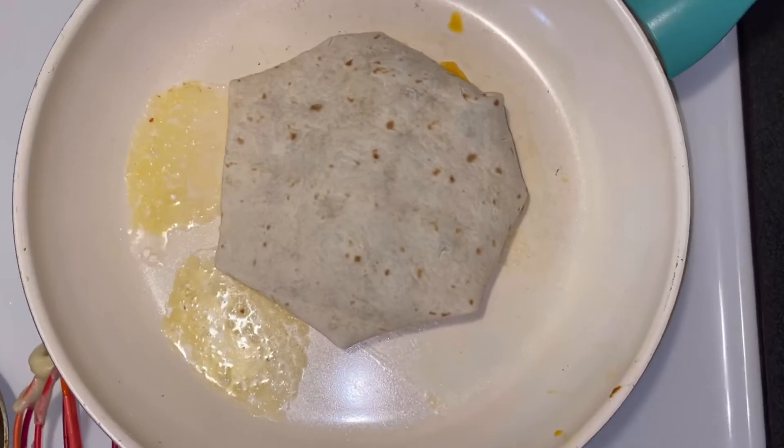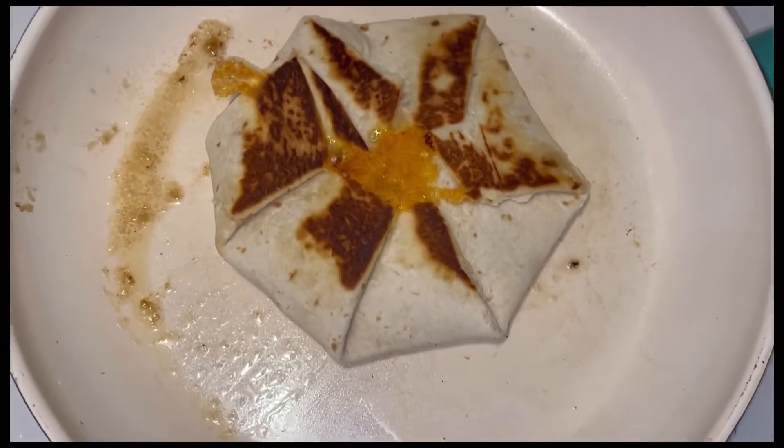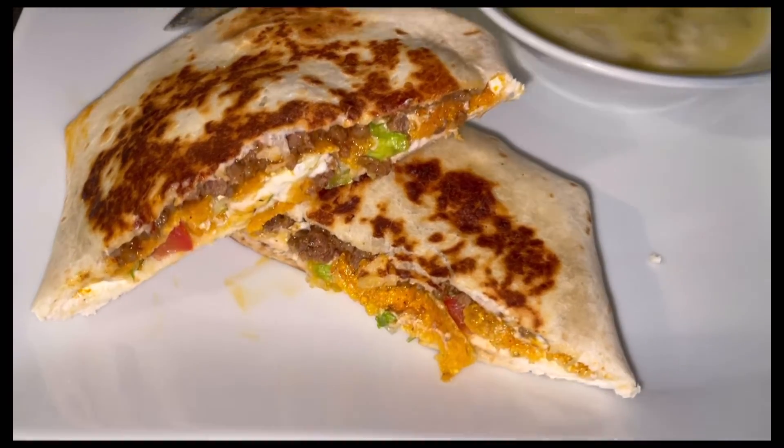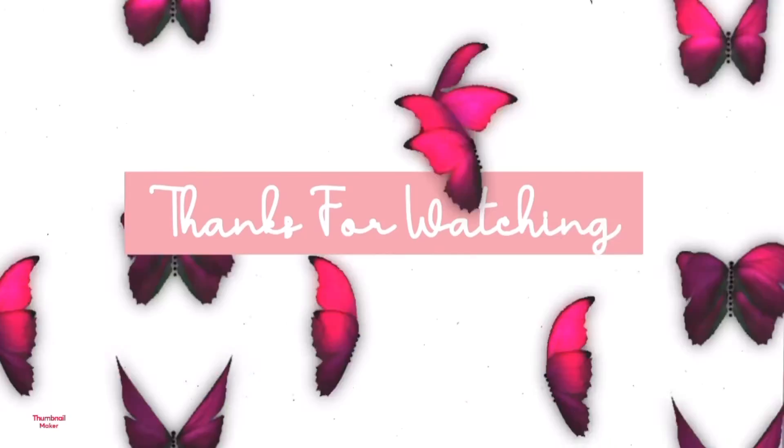Then you're gonna wrap it up and put that side down on the pan, flip it until it's golden brown like that. That's what the end result looks like! Hopefully you guys enjoy this video — please like, comment, share, and subscribe.